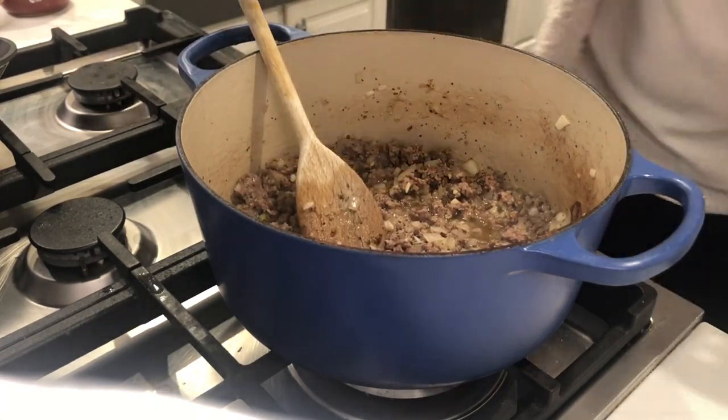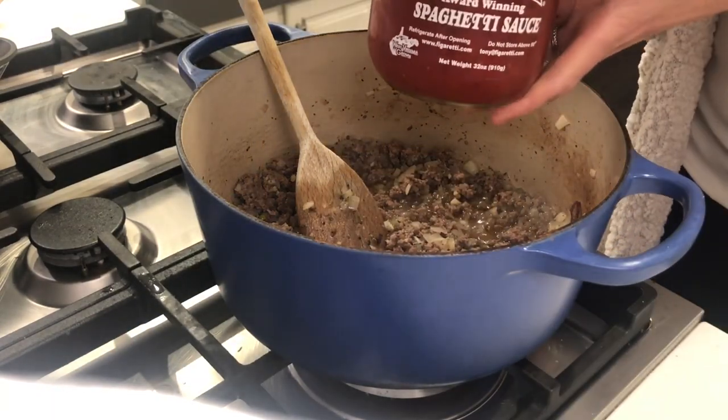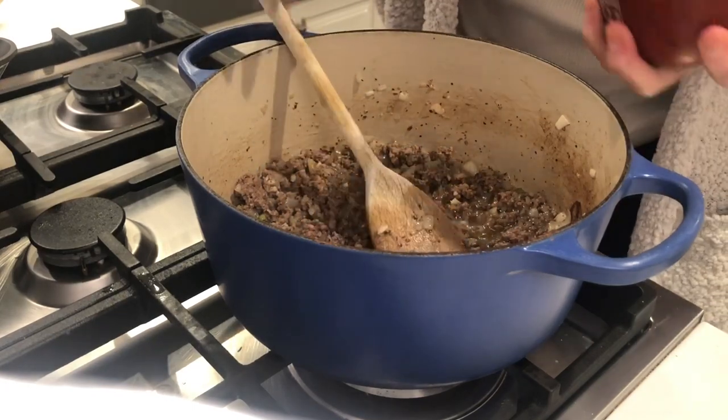This is so easy. Time for our magic ingredient — Figuerettis. So I don't spill it all over.